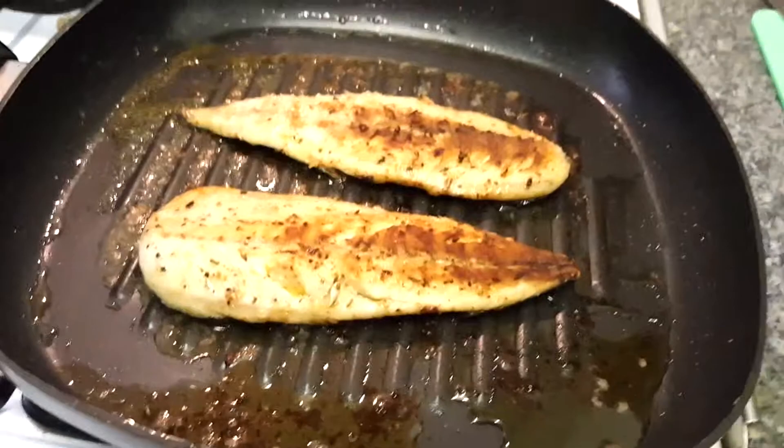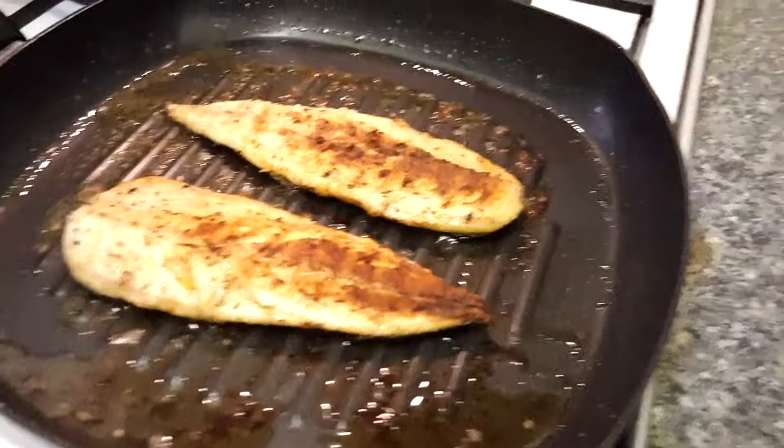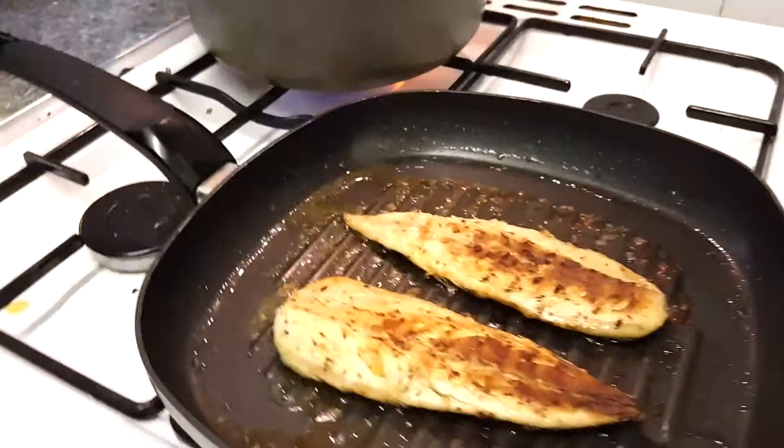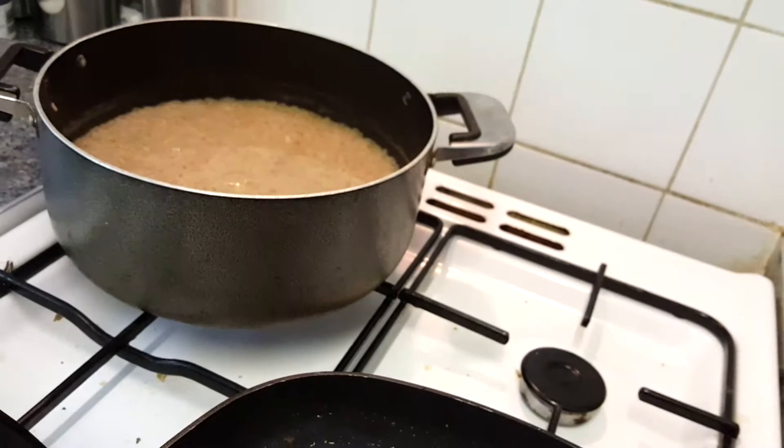A little bit of salt in the water, and also a little bit of oil in the rice, which will also help it not to stick. At the end of the video we'll have some lovely, flaky, non-sticky, fluffy rice. We'll be back.